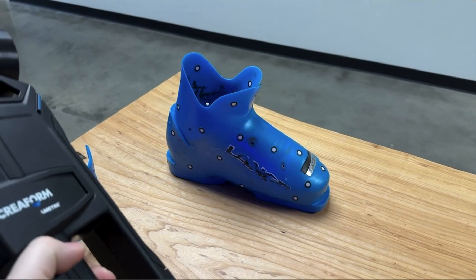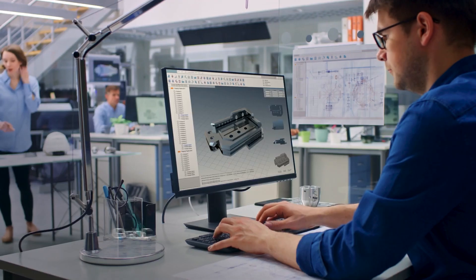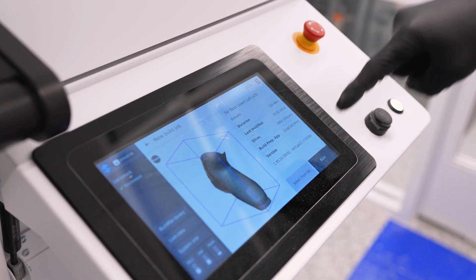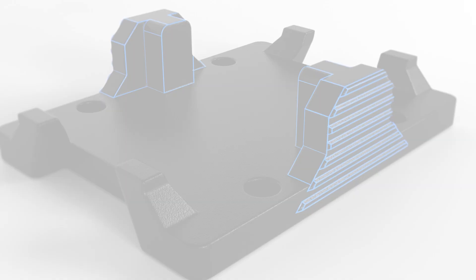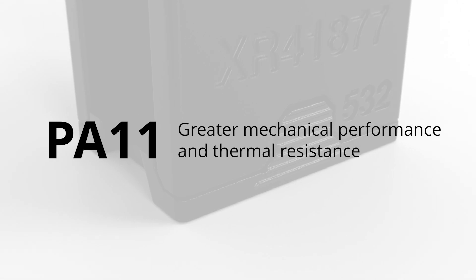I began with 3D scanning my ski boots, then reverse engineered it using VX Element. With the design ready, I loaded it into GravCat print and sent it over to our H350 printer. The Stratasys H350 utilizes a material called Nylon PA-11. Unlike conventional PA-12, it offers greater mechanical performance and thermal resistance.